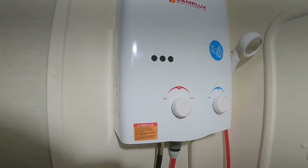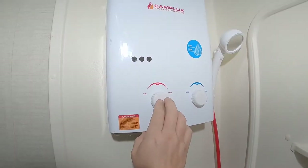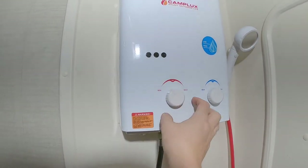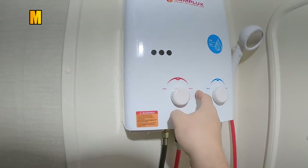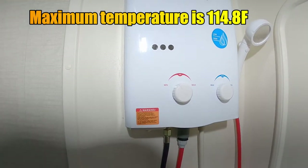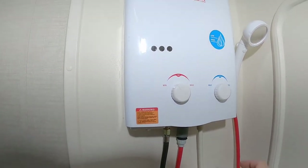It takes about 3 seconds for you to get hot water. This is your gas adjustment. You can see we got it turned way down — this is comfortable for us. You can turn it all the way up and it's pretty much too hot to even be taking a shower with.